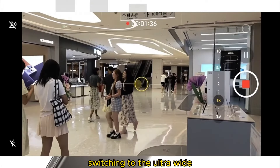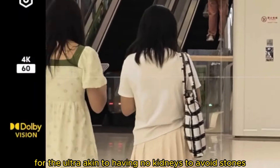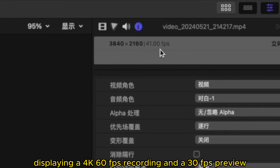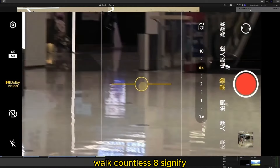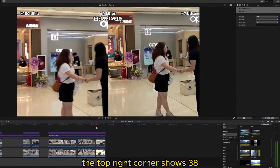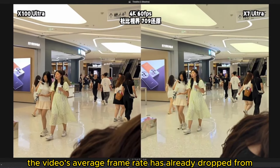Switching to the ultra-wide, it stabilizes — a temporary relief until you notice the lack of optical stabilization for the ultra-wide, which is a significant limitation. Once stable, the video then skips frames, displaying a 4K 60fps recording in a 30fps preview. Looking at the clip, the top right corner shows 3840x2160 at only 41.0fps, meaning the video's average frame rate has already dropped from 60.